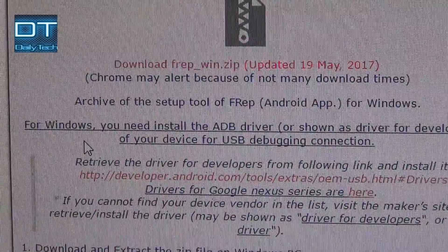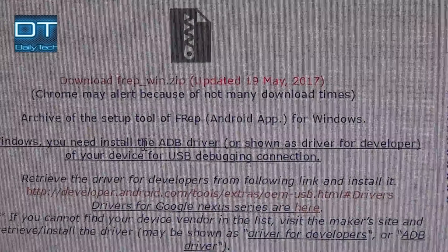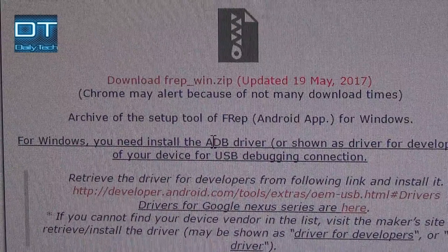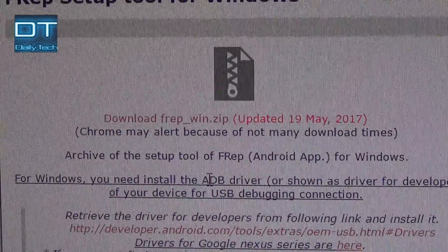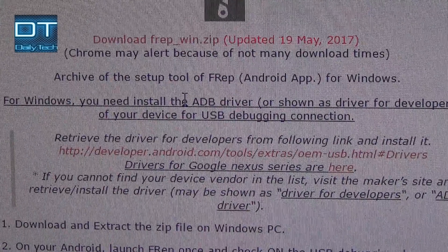For some phones you have to manually install ADB drivers — just search on Google and download and install the drivers according to your phone model. For my C9 device, I don't have to install or download them manually.